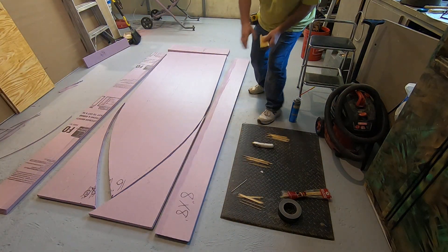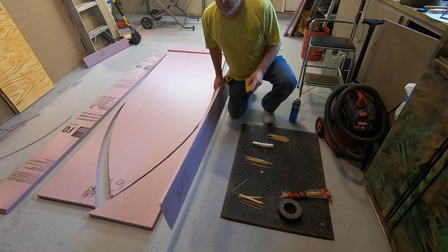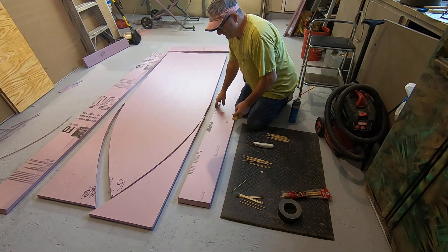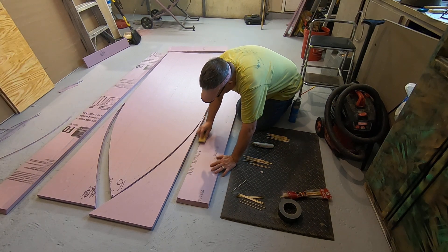Remember to sand the side that's going to the inside. See here — it's got my 45-degree angle. 45 is not quite exactly it, but that's close enough. Fill it with foam.